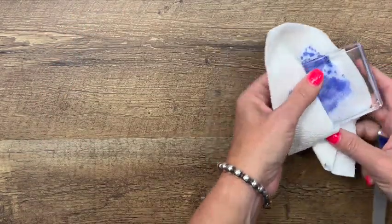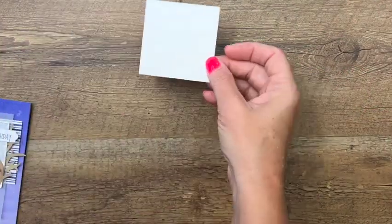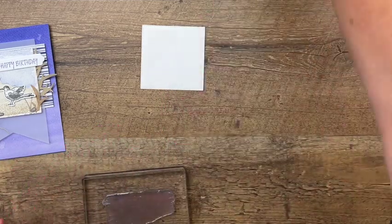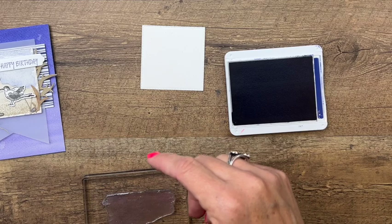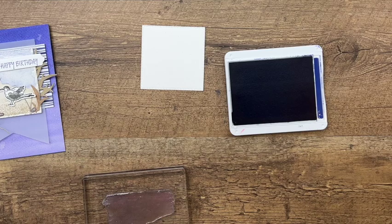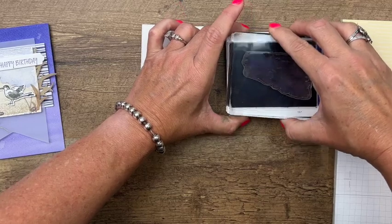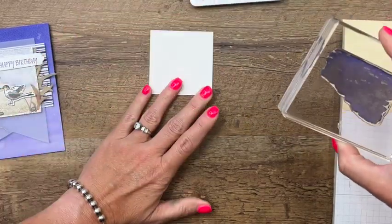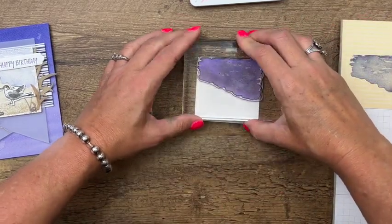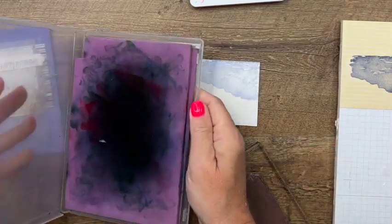To match the watercolor background paper, I have a watercolor Stylish Shape square cut from watercolor paper so it matches. I'm going to grab some scrap paper because we're going to stamp off. I'm using this image twice — I'll ink it in Starry Sky, stamp it off on scrap paper, and stamp it right up here like this so it looks kind of like water.